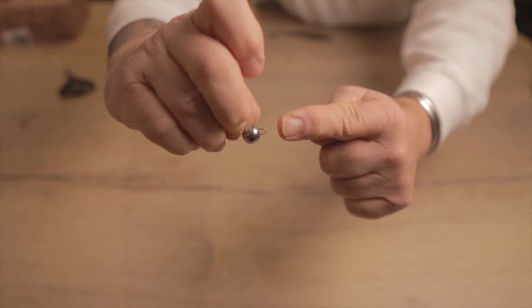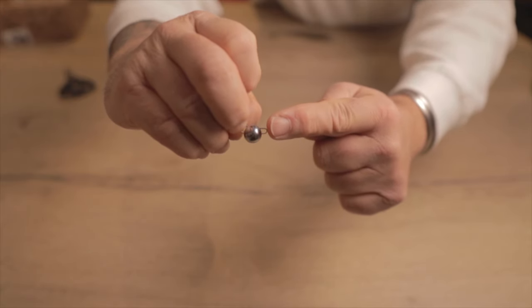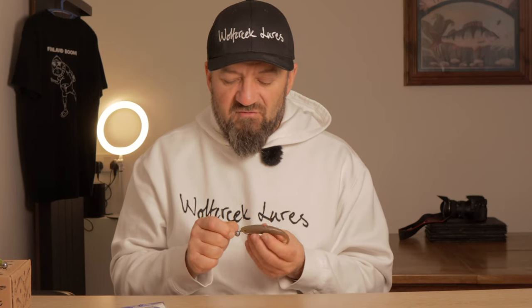One slight downside is if you use it in weedy areas. Because of the nature of the wire clip and the roundness of the ball, it will pick up a lot of weed if it's very weedy. That's where you're probably better off using another method like the Texas rig — because of the bullet shape of the weight it will pull through the weed a bit quicker. But the Cheb is ideal for rocky bottoms and for bottoms where there's little weed.